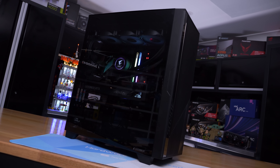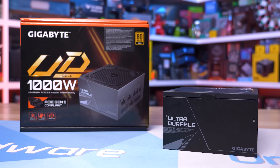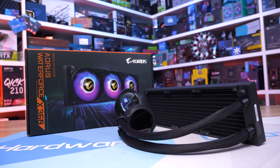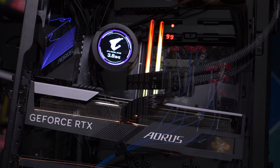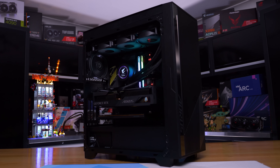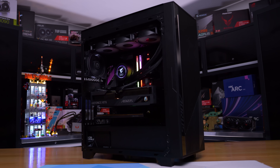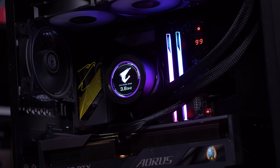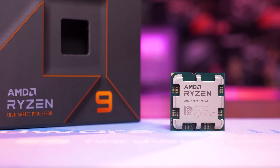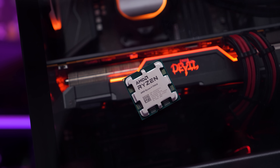For testing, I'm using the Gigabyte Aorus C500 glass case with the Gigabyte UD1000GM power supply, and for cooling the Gigabyte Aorus Water Force X 360mm AIO — thank you to Gigabyte for providing that hardware. For recording temperatures, I'm using a digital thermometer with K-type thermocouples and reporting the rear peak PCB temperature. Room temperature is maintained at 21 degrees with a thermocouple positioned next to the test system. The stress test uses the Ryzen 9 7950X with Cinebench looped for an hour, reporting maximum PCB temperature.